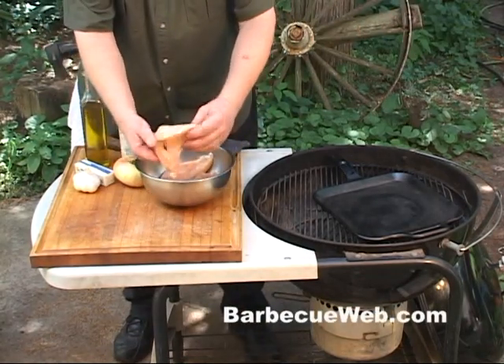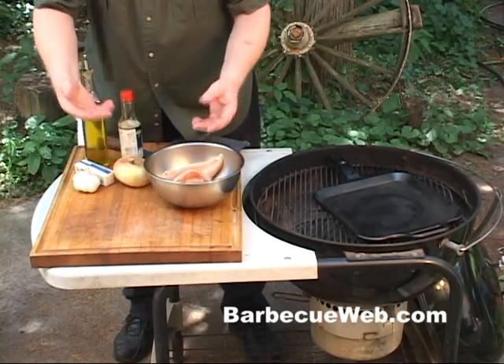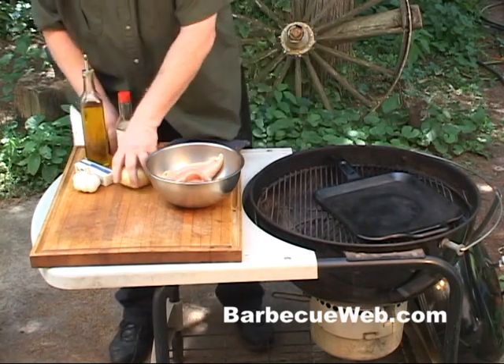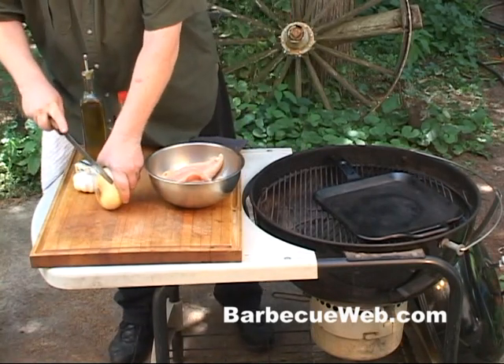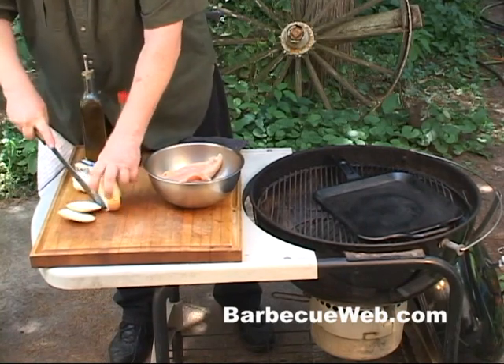Just want yourself some nice fresh and washed pieces of boneless skinless chicken breast. You only need a few items to make this recipe work. Tastes real fine here.